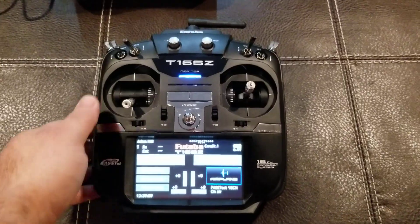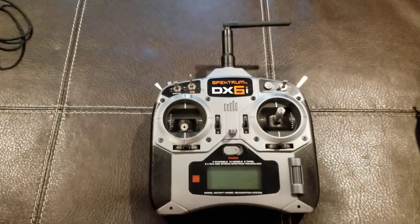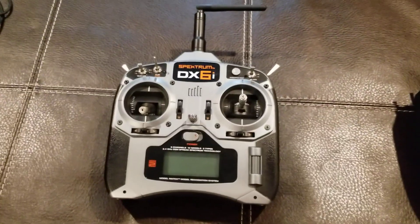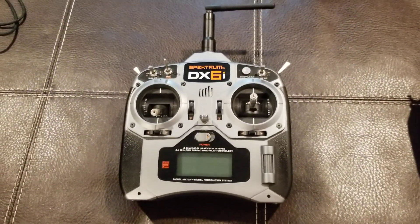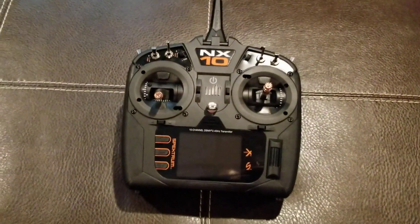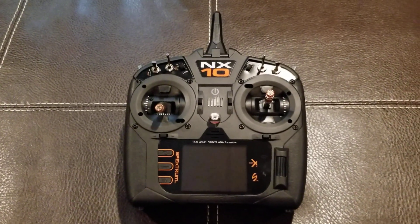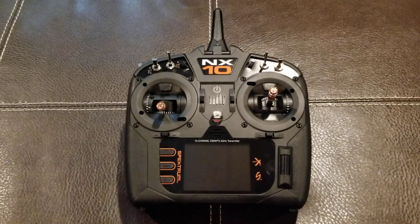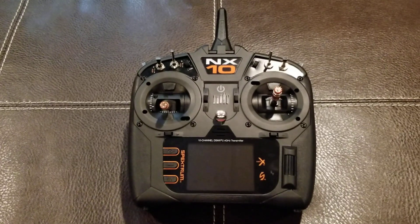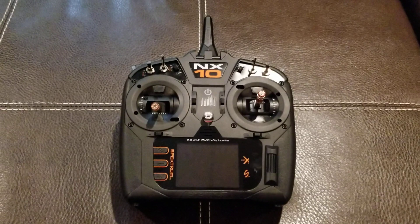A few years ago I got addicted to bind-and-fly models, so I picked up the DX6. But over the past few months I've been having issues with the newer bind-and-fly models, so I decided to upgrade. I originally pre-ordered the NX8, but that kept getting pushed back, and when the NX10 became available I switched my order.